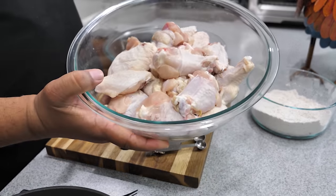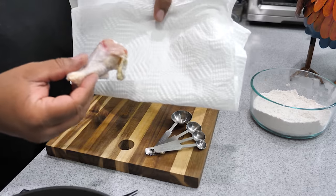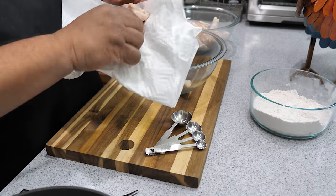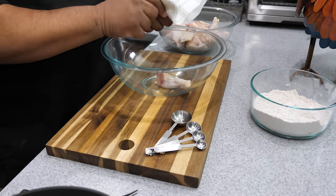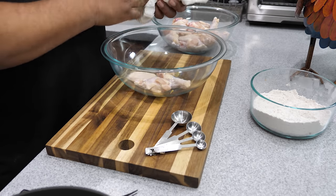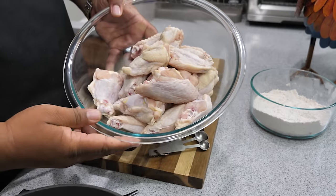Now these have already been washed off and drip-dried. The keyword to the whole thing is we want them crispy, so take a paper towel and pat them down to get off as much moisture as you can. If you see any loose skin, go ahead and peel that off. We'll repeat the process until they're all done, and then move to the next step.